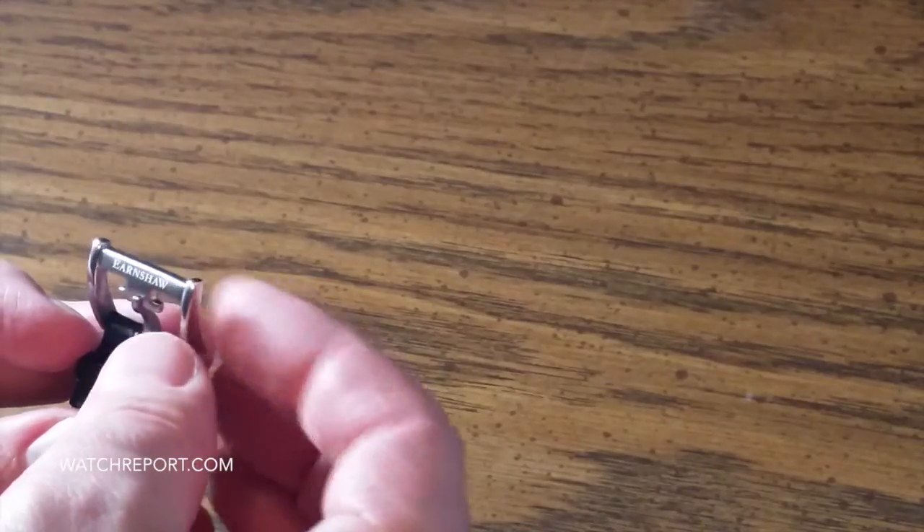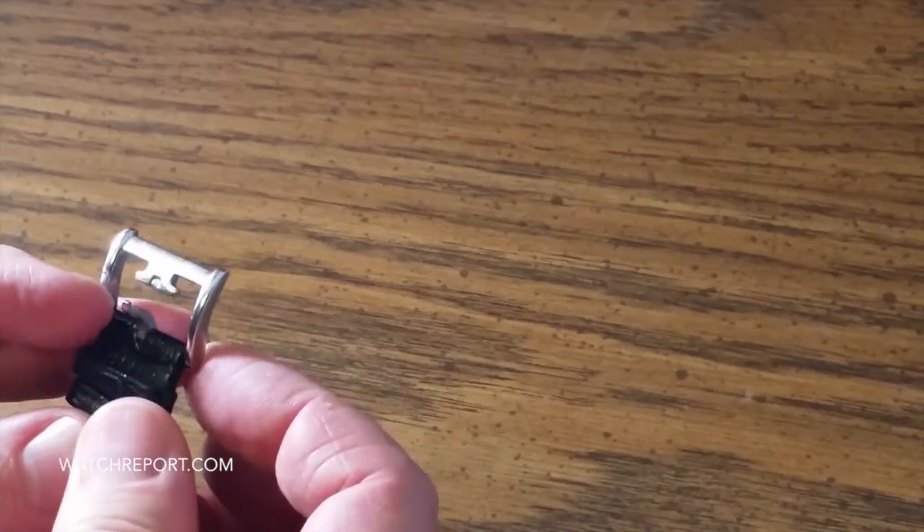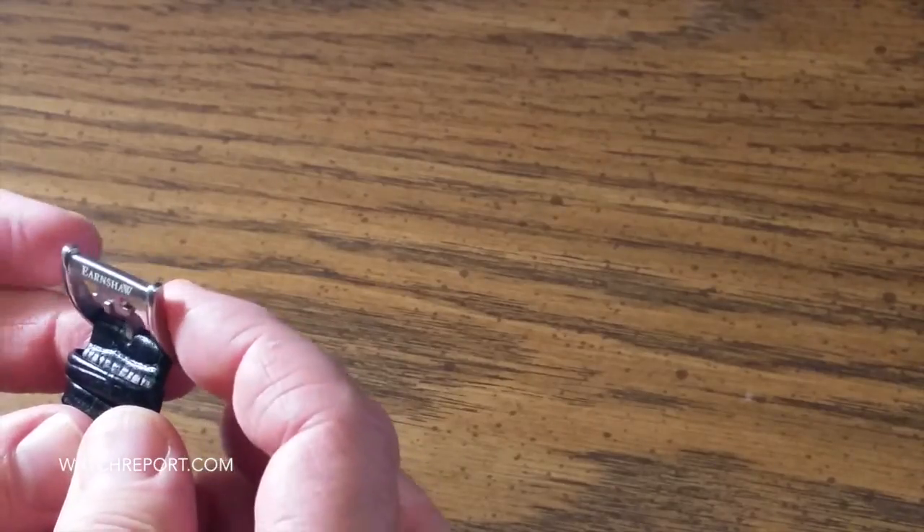Another really neat feature at this sub $200 price point is a nice signed, almost custom-looking buckle — obviously I know this isn't a custom buckle, but it has that custom buckle kind of appearance to it. And it is heavy duty — not a flimsy thumbnail-style buckle like you sometimes see on sub $200 watches.